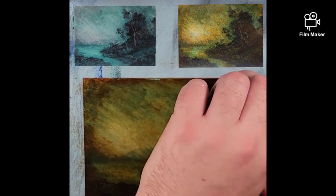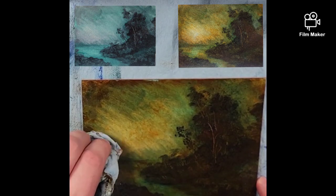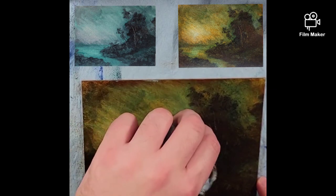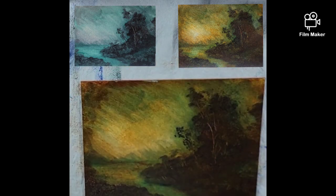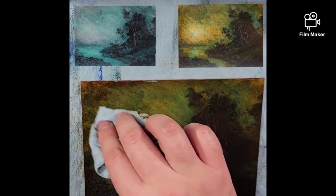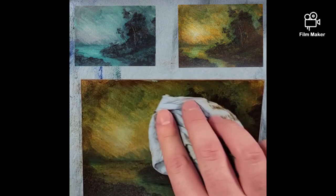He talked about — and it was a very brief section of the book — he mentioned the Old Masters, how the Old Masters would do an underpainting in a brown and then paint on top of it. But eventually, and this is hopefully a loose quote, he said the Old Masters' paintings, the brown would start to show through as they aged.